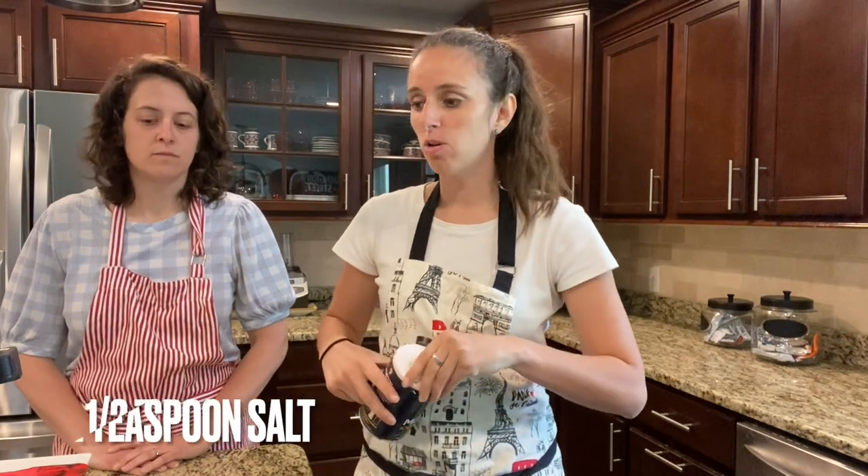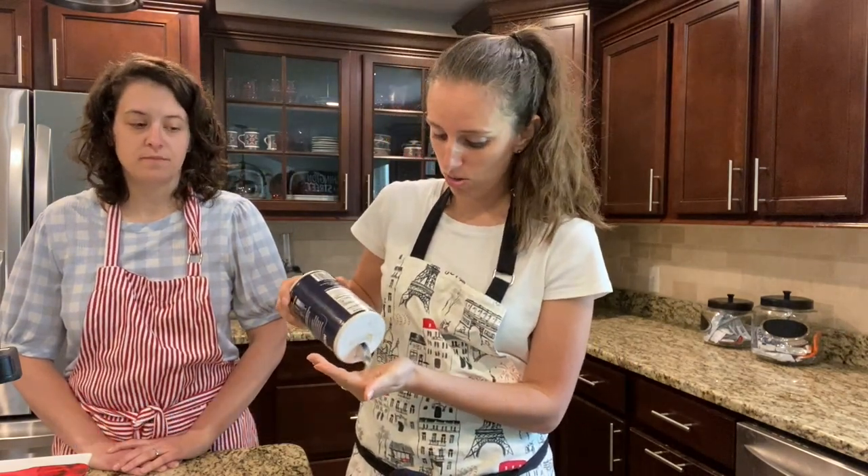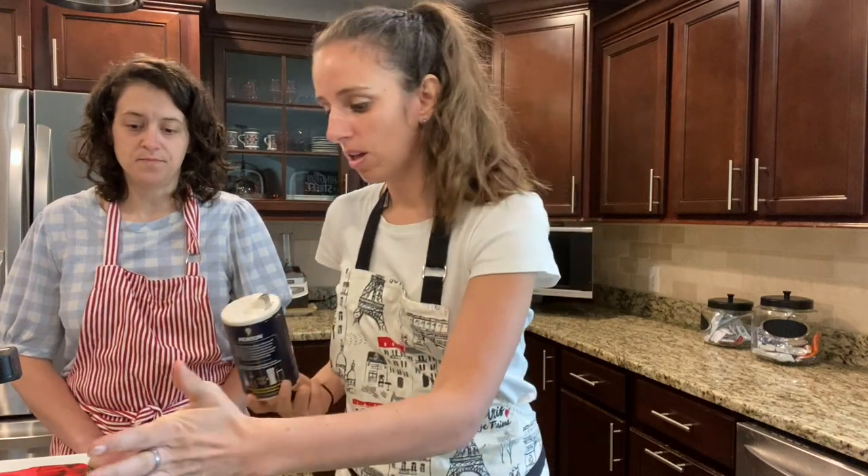Our egg mixture went for about 10 minutes — we just let it whip itself up. I used unsalted butter, so all you gotta do is add a little bit of salt — we're going to do a half a teaspoon of salt. Dump it right into the bowl.